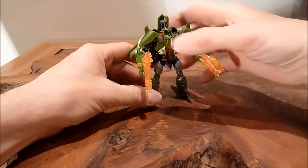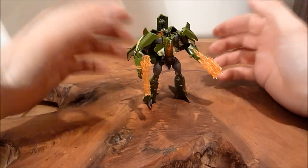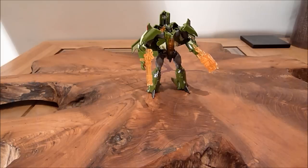He's got great articulation — knee joints, ball-jointed hips, great elbow joints. It's a cool little figure. I love the little head sculpt, I think that's pretty cool. For a Legends figure you can't go far wrong with some of these. I really like it a lot. Definitely getting into these Legends class figures.